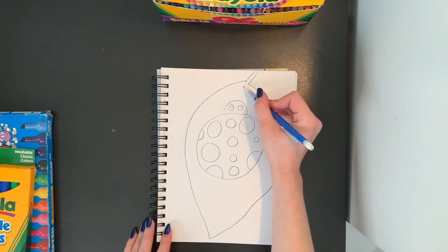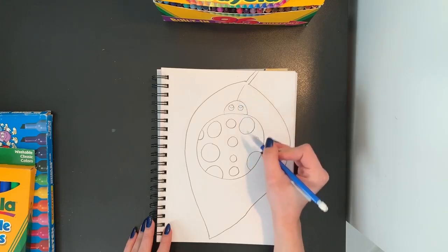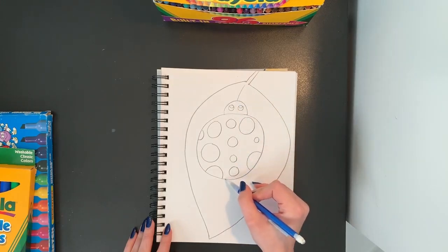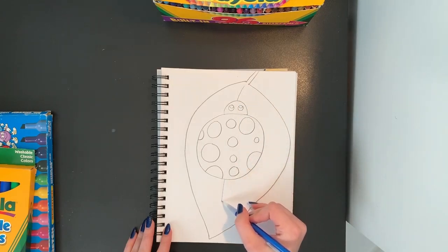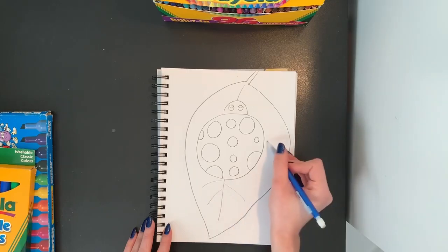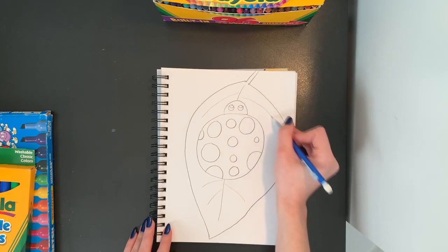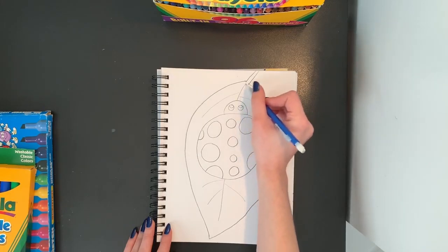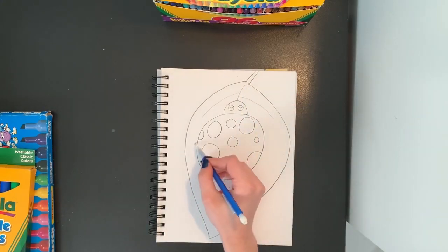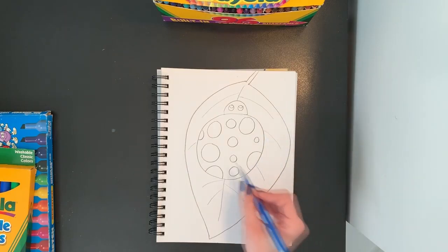I'm going to add a line inside my leaf, so I'm going to stop when I hit the ladybug, jump over it, and start back again at the bottom. And then I'm going to have some lines coming out from my leaf, just like that. Maybe I'll put some over here. I'm just drawing some lines coming out of my leaf for decoration. I can even put some on the side around the edge of my ladybug.